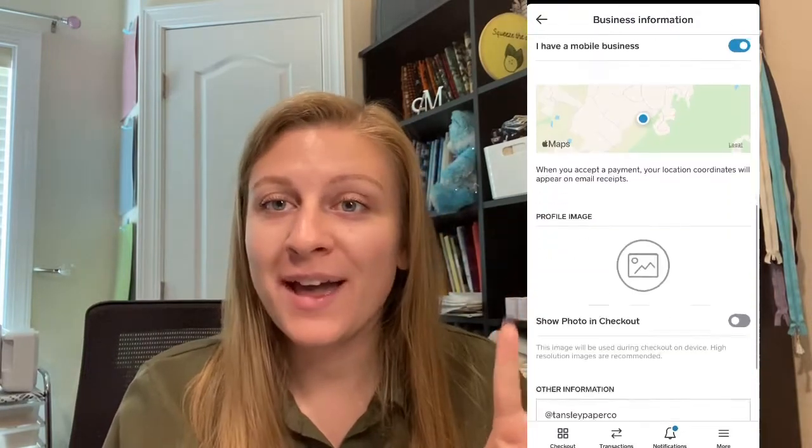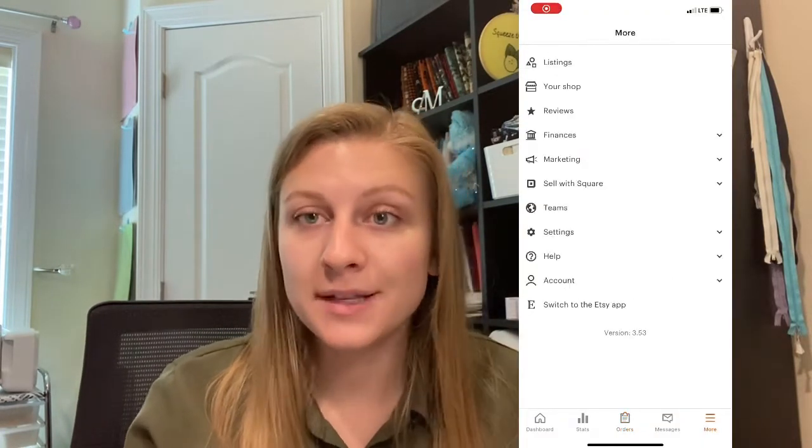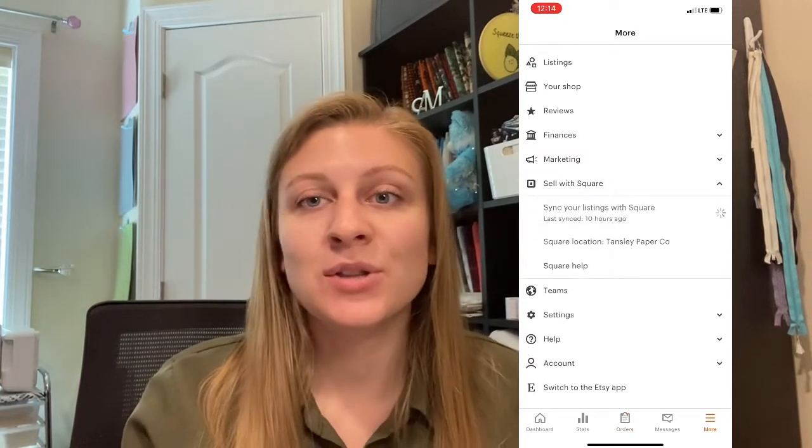The fourth tip is to make sure you're constantly updating your inventory. I take an inventory of all my items before I go to a craft fair, go into Etsy, and make sure all my totals are correct. Then you sync your Etsy to Square before the event. I also like to sync it halfway through the day — just in case someone buys an item in person and then someone goes to order it online the same day and you only have one left. Make sure you're constantly updating your inventory. You go into the Etsy app, More, Sell on Square, hit 'Sync with Square,' and make sure it's constantly updated.